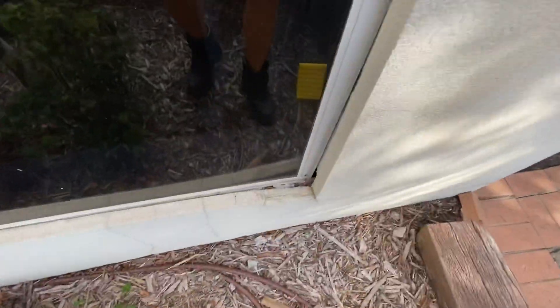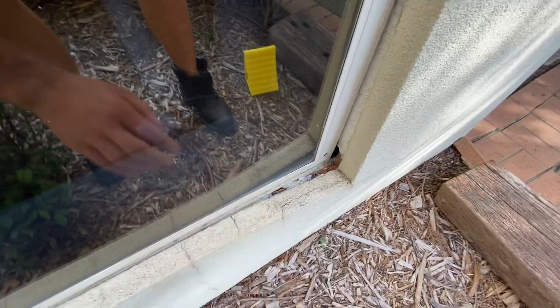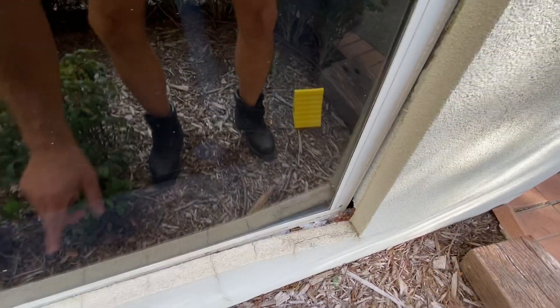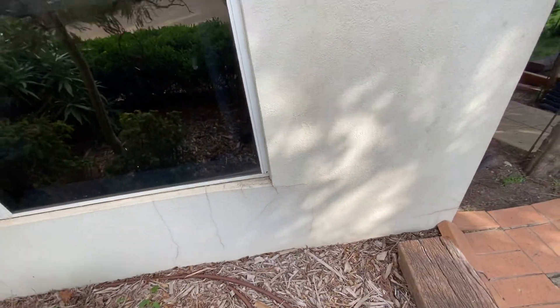Probably the worst part of this place is this area here. At the moment it's quite dangerous as the water's getting through. This is something that, regardless of whether you do anything else or not, we need to seal ASAP with a special silicone so that nothing can come through here.